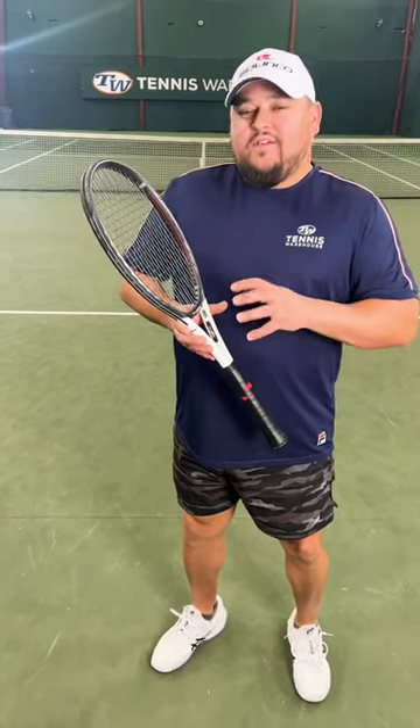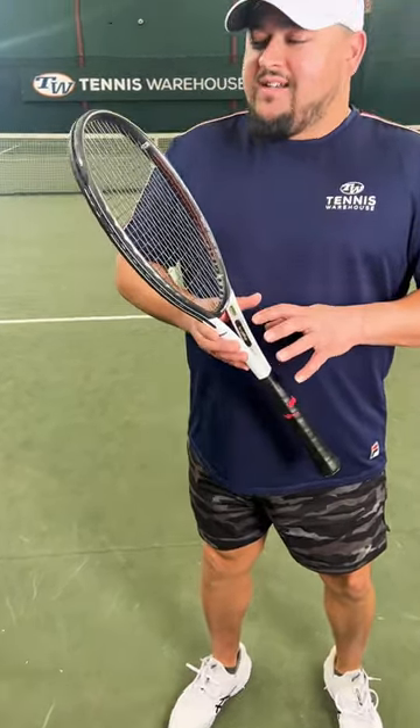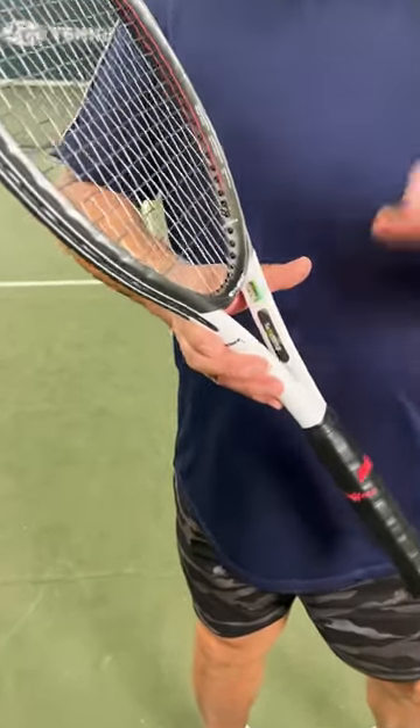Hey everyone, it's Troy here from Tennis Warehouse out here testing some rackets today. I brought with me the Prince Synergy 98, and I really feel like this is a racket that gets overlooked. It's at a crazy deal right now of $79.